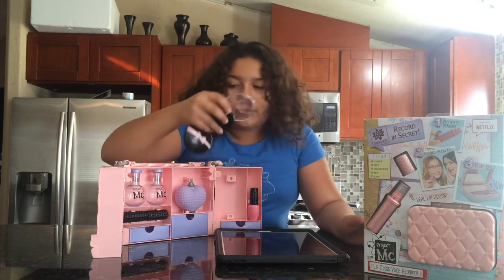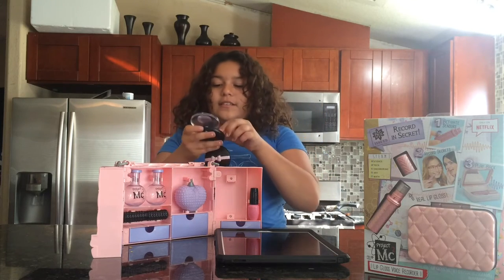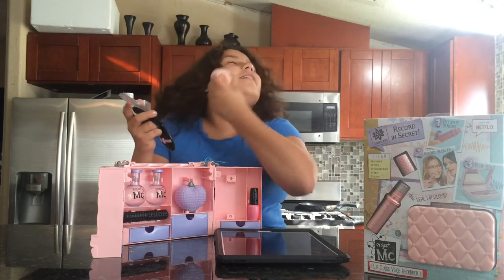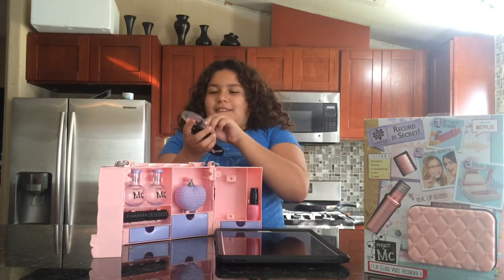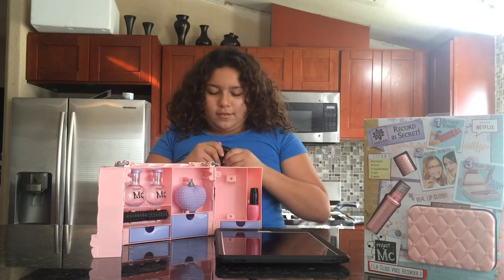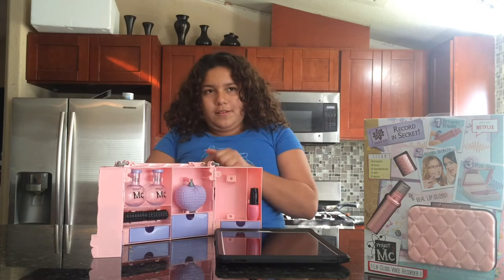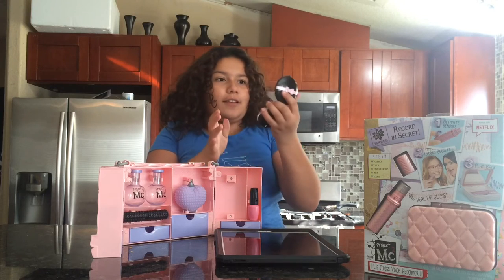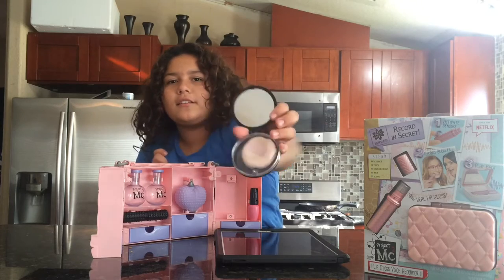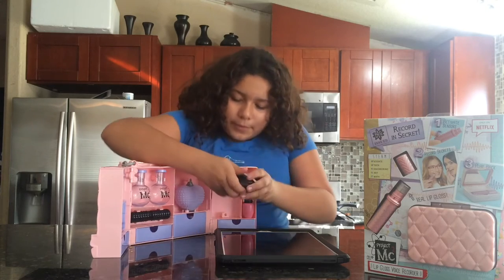So you can look at stuff closely and this is to make it look like the glass. I like this. This also has a mirror to look at yourself. You guys want to look at yourself? How are you guys looking? Pretty good, I think.